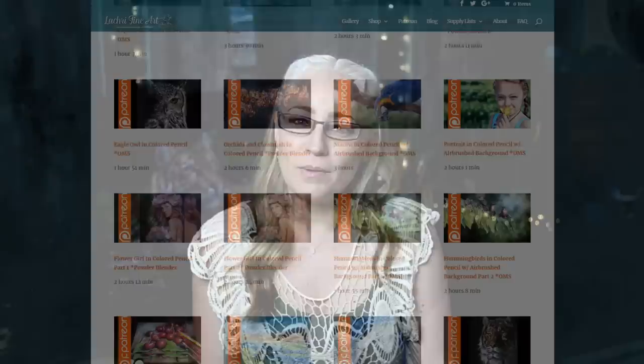Just for transparency, Derwent did send me these pencils that I'm reviewing in this video, but all of the thoughts and opinions are all my own. If you are supporters over on Patreon, make sure to head over where I've got the two-and-a-half-hour version of this available for you now.